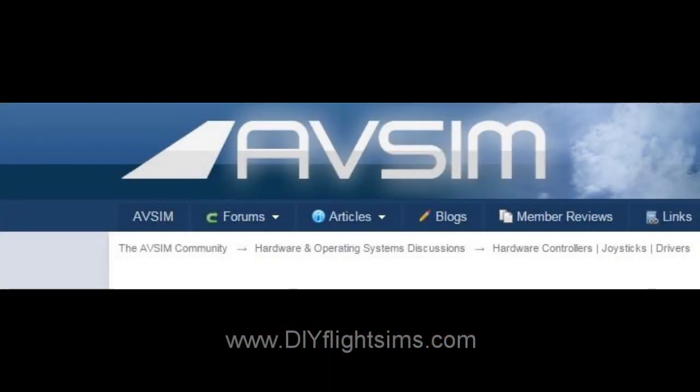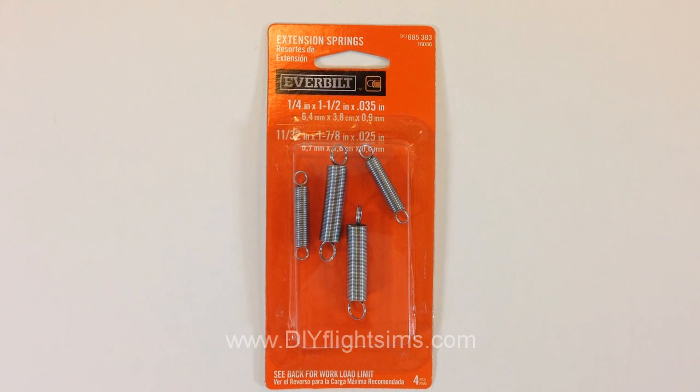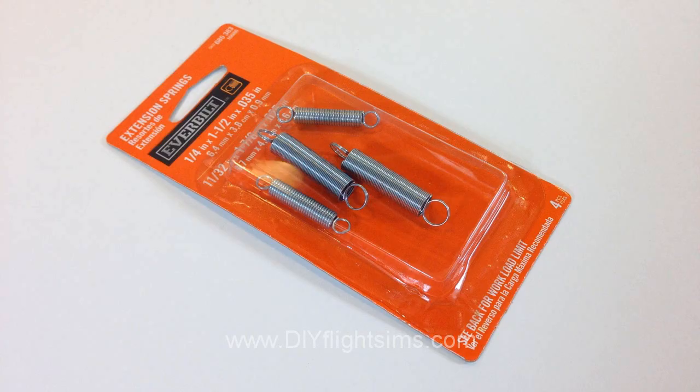Credit for this idea should go to Tom Gromko, who published this method on the AvSIM forum. The springs we are using are from Home Depot — the item number is in the show notes.